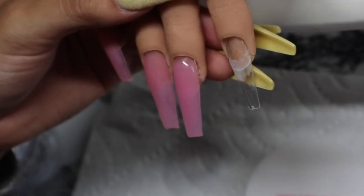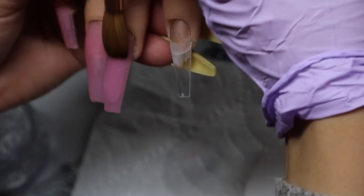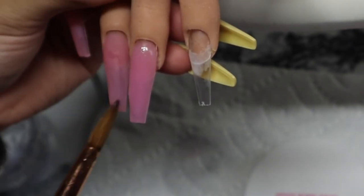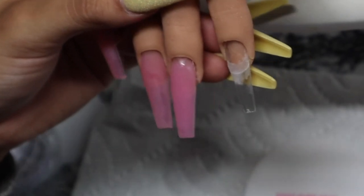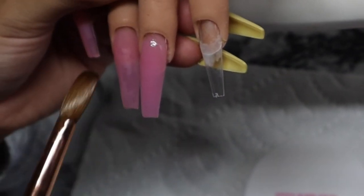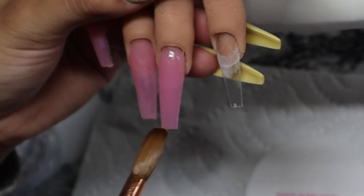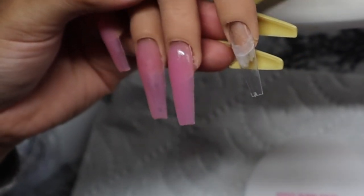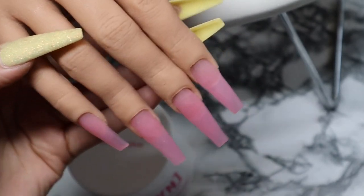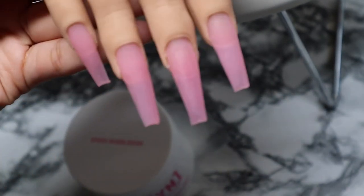Now I'm going to do my favorite bead. A client told me she always wants me to do that to her nail — it just ensures a really nice blend. This is the application of the speed bubblegum. I'm going to file and shape them off camera, but I just wanted to show you up close the application.